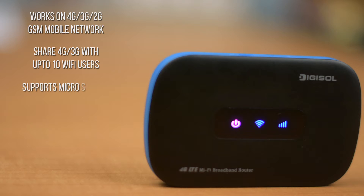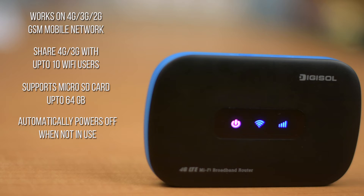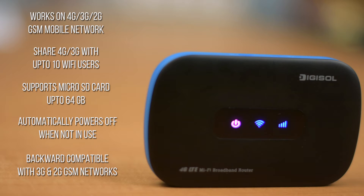It can also be used as a storage device, as it supports a microSD card up to 64GB. This device automatically powers off the display and puts WiFi in standby mode when not in use. It is backward compatible with 3G and 2G GSM networks.